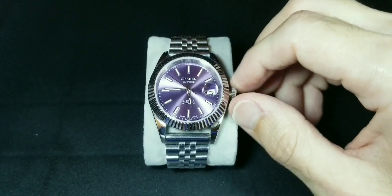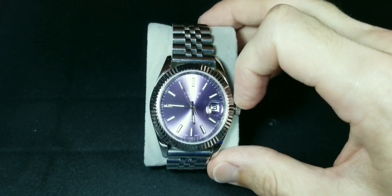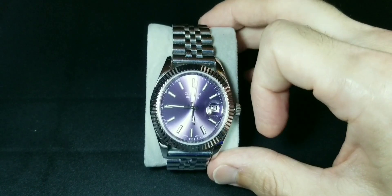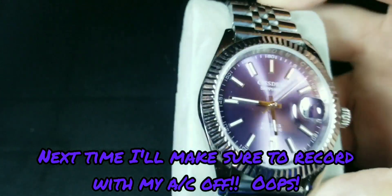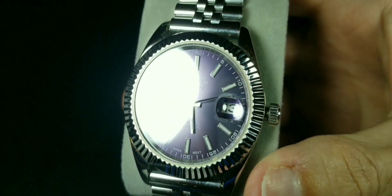It does not have a screw-down crown, but to adjust the date you just pull it out once and then you can adjust the date. If you pull it out twice it will adjust the actual time. As you can see with the sweep of that NH35, it's a very nice sweep.